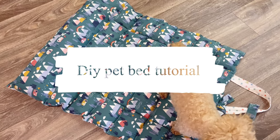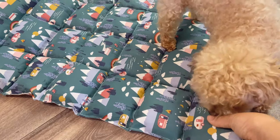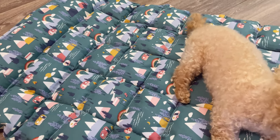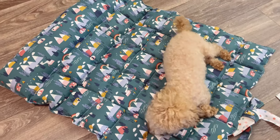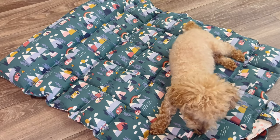Hi guys, this is a tutorial on how to make a reversible pet bed. It has a pillow attached for more comfort and also you can roll it up for easy storage. It cost me about $15. I will put more information in the description.